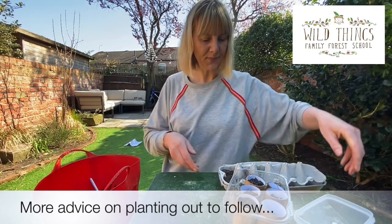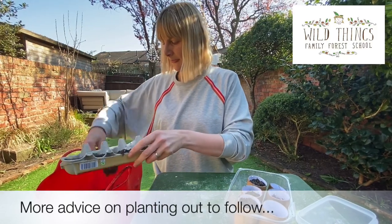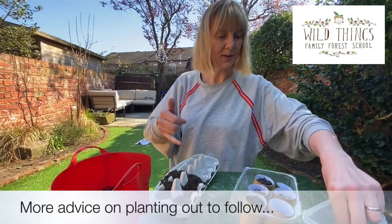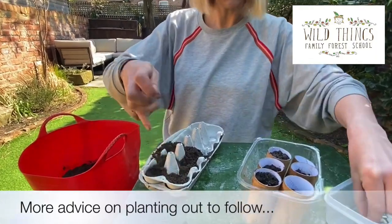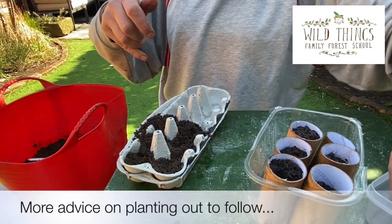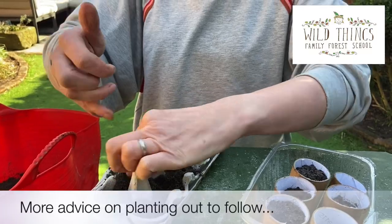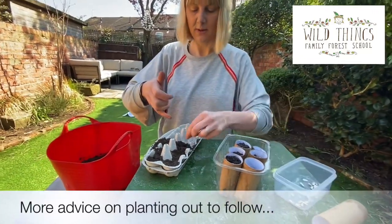Now doing the egg box version — make a hole and pull the compost over, nice and easy. When it comes to marking these, I'm going to get a pen and write on the egg box — this is going to be my sunflower egg box.